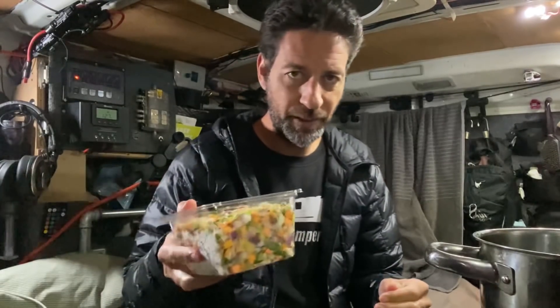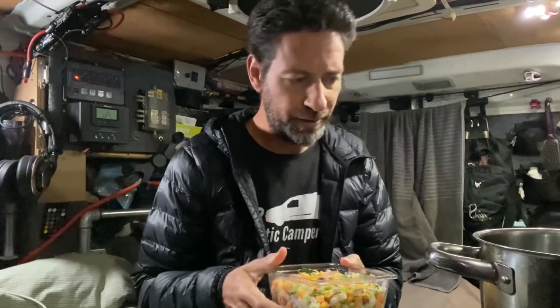Instead of just adding the vegetable mix straight to the soup, I'm actually going to brown it off first and then set it aside. Even though I'm in a hurry, this is a quick little step that will make the soup taste immensely better once we put it all together.